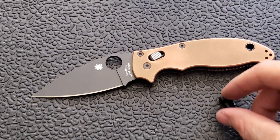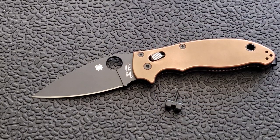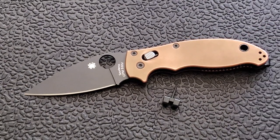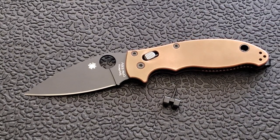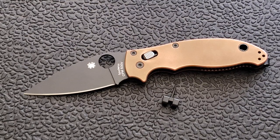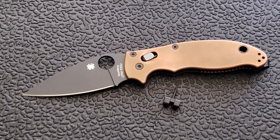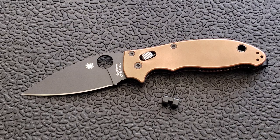The Manix 2 is definitely going to see more pocket time now. You can pick these up from Flytanium for about 40 bucks right now. I have a feeling these are going to become super popular and sell out really quick. There's also a copper one and a brass one — any of them will work just fine.